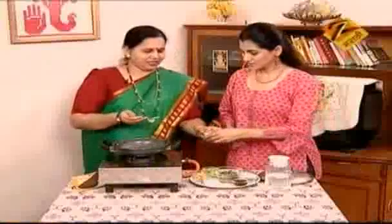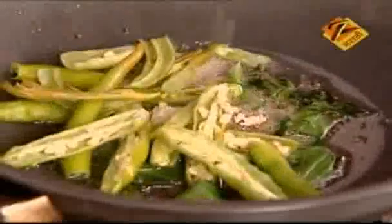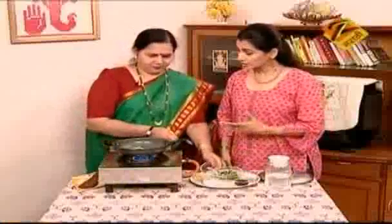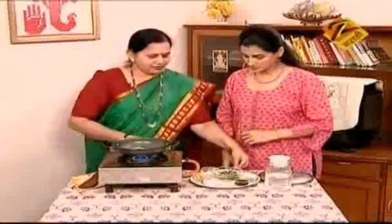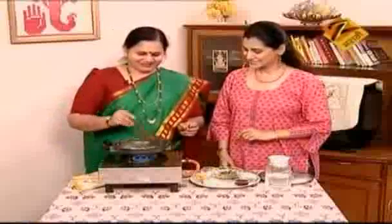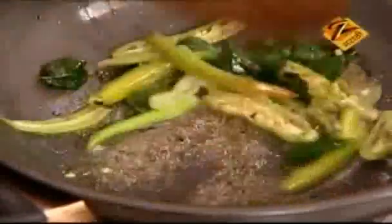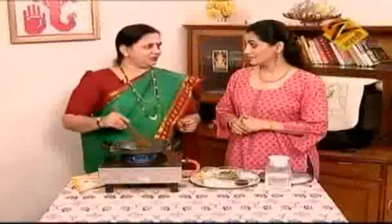It is good to make the same taste with onions. You can add onions here. Yes, you can add onions. Now it is good to add onions.